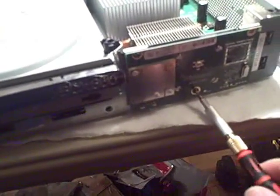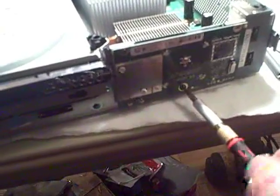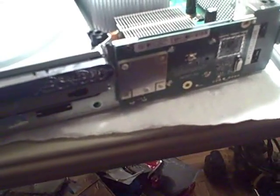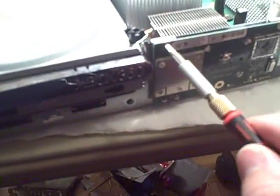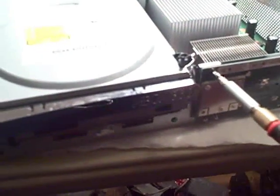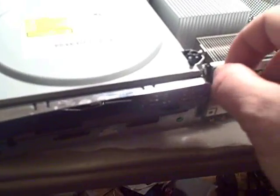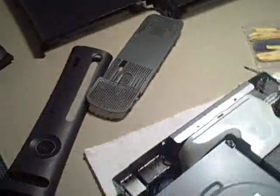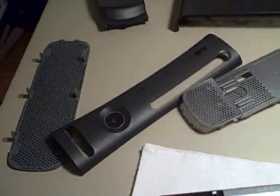Just take it apart and you'll know where to hook up your wires for your 12 volts, which is underneath the motherboard. You have to take the whole thing down to a shell to get it going. I'm just going to show you real quick, I'm not going to be too long on this.